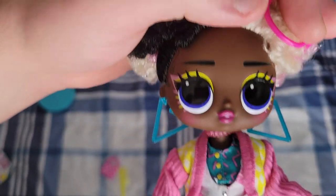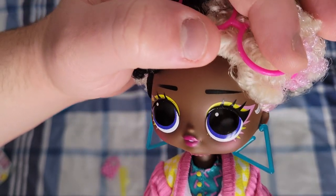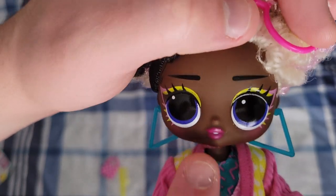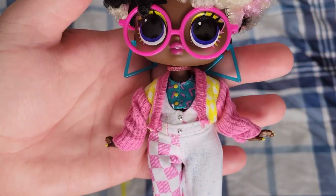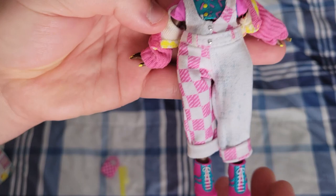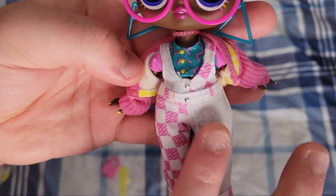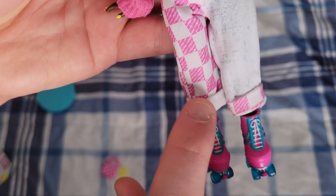I'm going to move her glasses up so we can see her face. There's one rogue curl. She does have some baby hairs — I don't think they put them here because they were doing the bangs. You can see her really cool 80s makeup: the pink and yellow eyeshadow, black eyeliner, indigo eyes, and very nice rosy pink lips. And then her earrings, her choker, and down to her outfit.